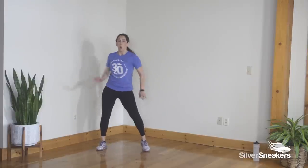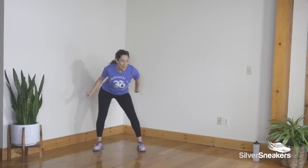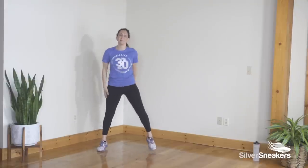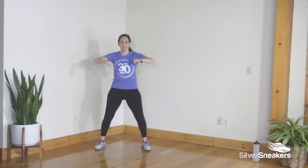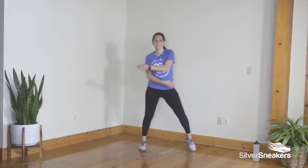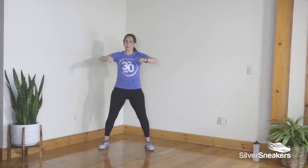Step step hold. Two steps right, now left. Hip circles, one more time. Knee right then left, pump for three. Step step hold. Two steps right, hip circles, other way, two knees, pump for three — step step hold, make it bigger. Two steps to the right and left. Hip circles, other way, two knees, pump for three. Let's go through it one more time — you know this.